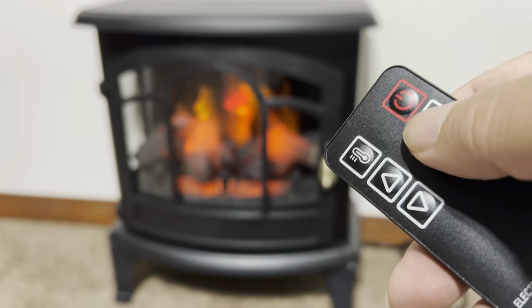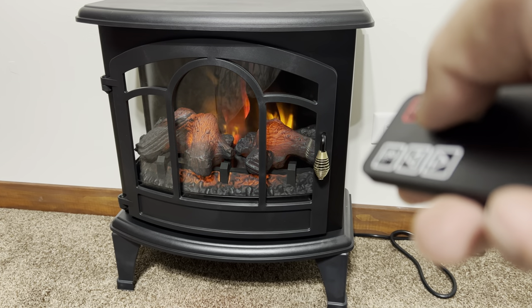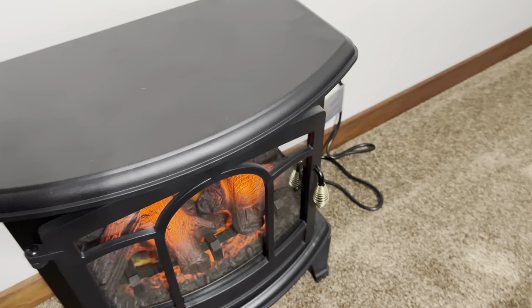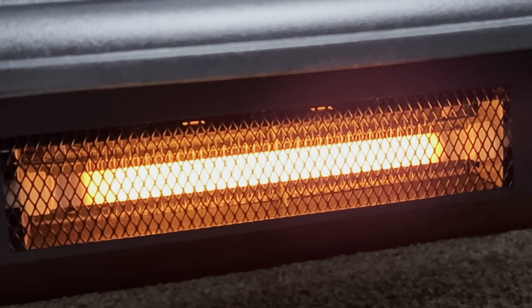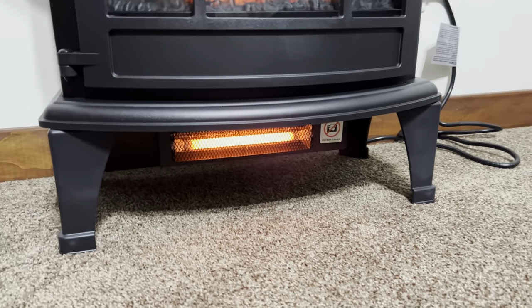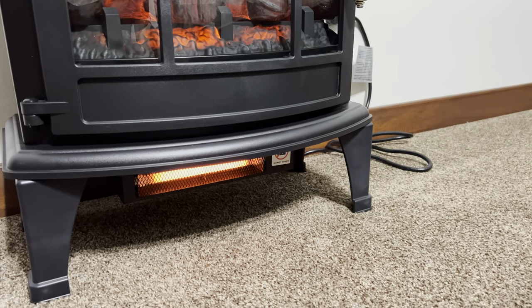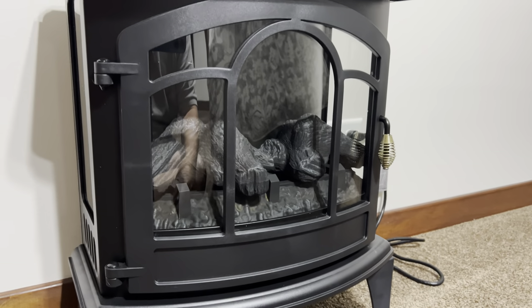The flame button cycles through brightness levels — bright, medium, and low. So if you have the lights turned down watching a movie and don't want a lot of ambient light, you can turn it down. If you want it nice and bright, you can turn it up. I can feel warm air coming off this thing. Peeking underneath, there's that space heater-like element creating the heat. I can control the temperature up and down with the remote, and even turn the stove off completely — all from the remote. That is pretty awesome.